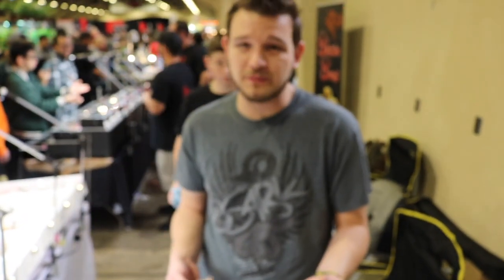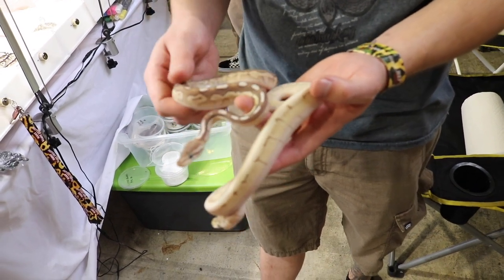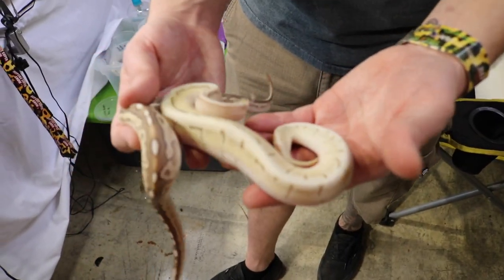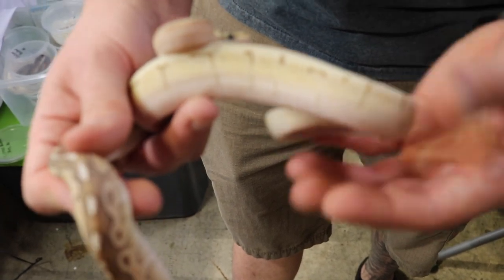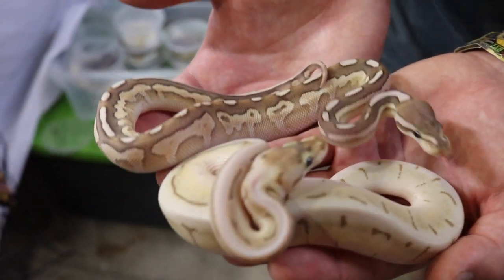These guys here are Nuclear stuff, which is some of my favorite combos to work with. The Buttered Fire really just adds so much to them. This one here is a Nuclear Cuter, which is Buttered Fire Pastel Cinnamon. All this just turns really really bright yellow and they keep this darkness on the top — the contrast is just phenomenal. This one is a Nuclear Enchi Spinner. I really love the reduced pattern. It's got these really odd yellow colors on the side with a greenish hue. Nuclear stuff is one of my favorite projects.